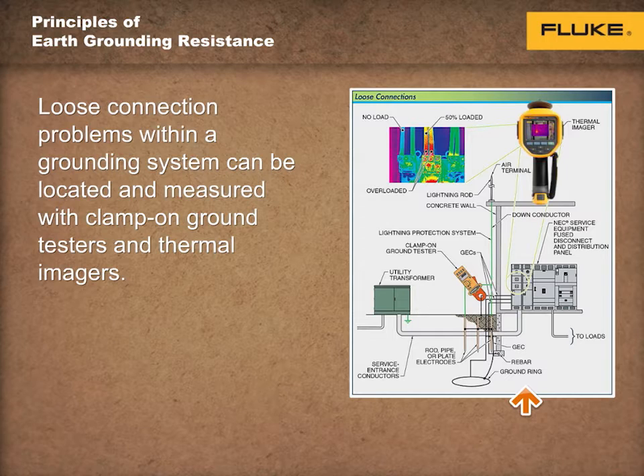The problem is usually a poor connection, so all connections should be inspected. Other problems can be that the resistance of the ground electrodes has increased due to dry soil or corrosion of the rods.